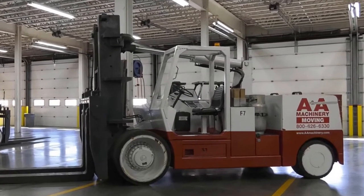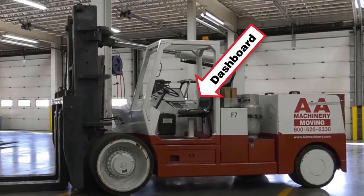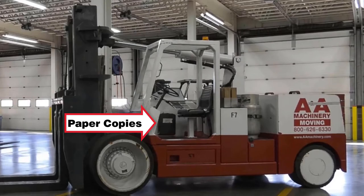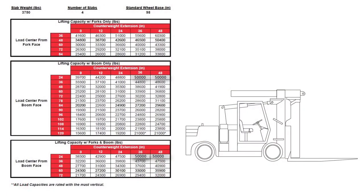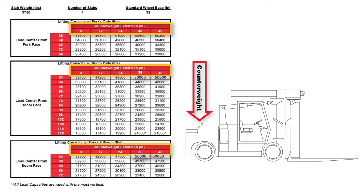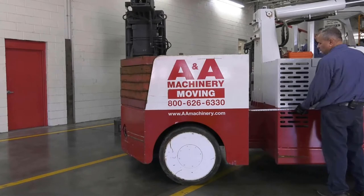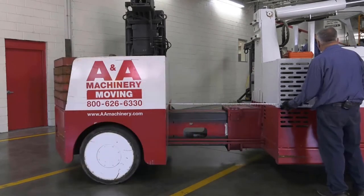The load chart is mounted on the dashboard and a paper copy is included in the compartment below the operator's control panel. The load chart shows the lifting capacities with different configurations. In order to know the lifting capacity of a given configuration, we need to know three pieces of information. The first is the measurement of the counterweight extension, which can be configured at 0, 12, 24, 36, and 48 inches.